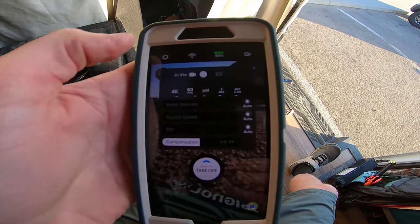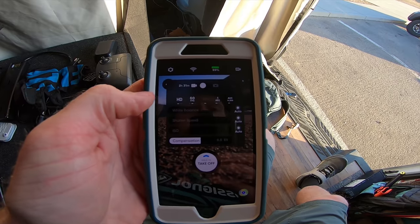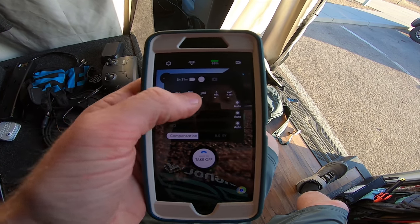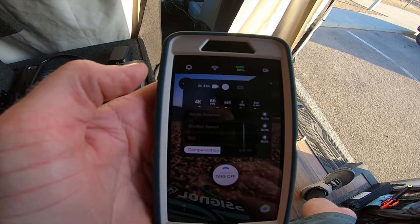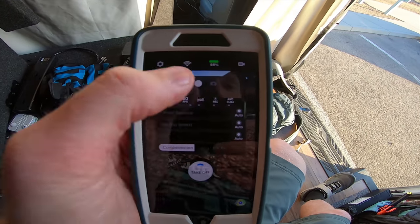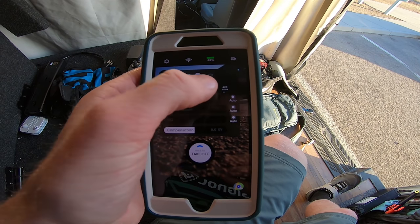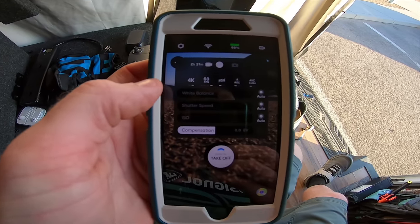Aside from that, you go into this little box and it shows you all your video settings. First and foremost you have 1080p or 4K. In 1080p you can do 30fps, 60fps, or 120fps. In 4K you can do 24, 30, 48, and 60. I usually film 4K 60. Then you have HDR on or off. For recording, you can set it as auto record or manual record with the shutter — I usually just use auto record so as soon as the drone starts flying it'll start recording.